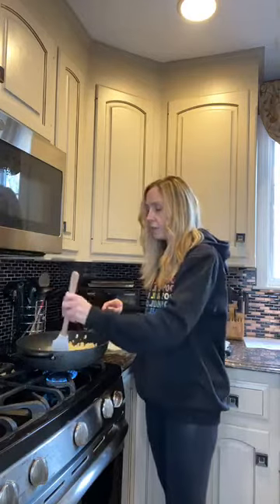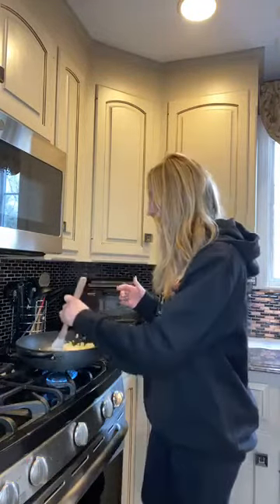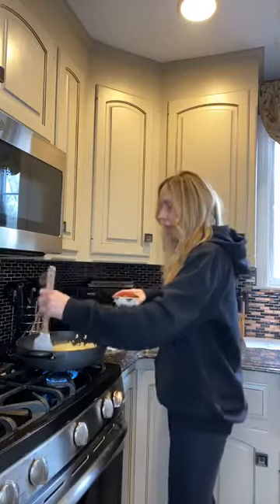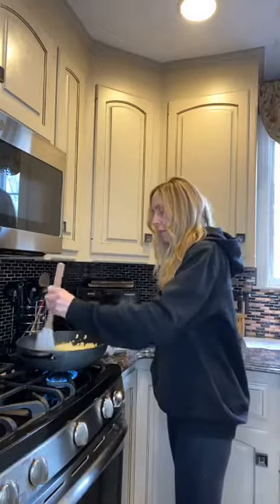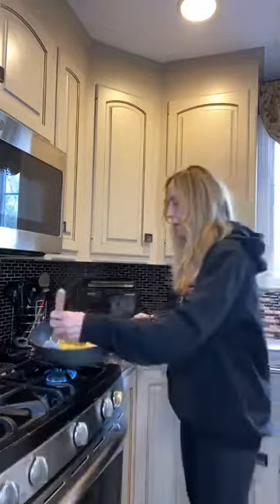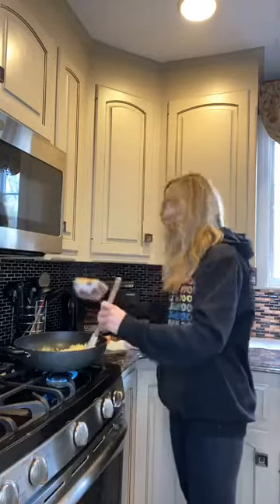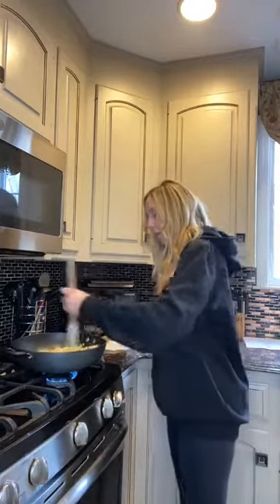And then what I like to do — this wasn't part of the recipe, but I love peppers. So I just cut up a whole bunch of bell peppers. I prefer sweet peppers but I'm going to do bell peppers today. I cut them up into small little chunks — green, red, yellow, any type of peppers. Why not add a vegetable into the rice? So I'm going to mix the egg into the rice and then add my peppers in there. I like to add them in early because I like my peppers nice and soft, not hard and crunchy.